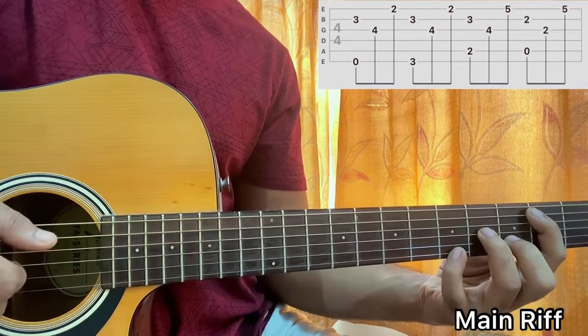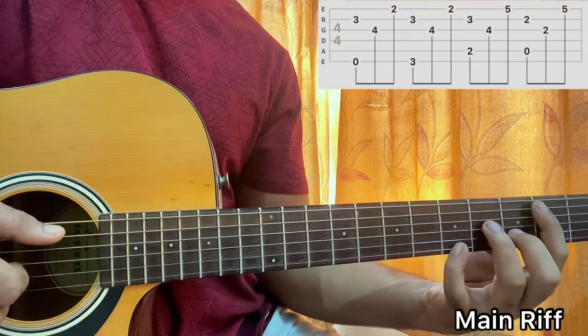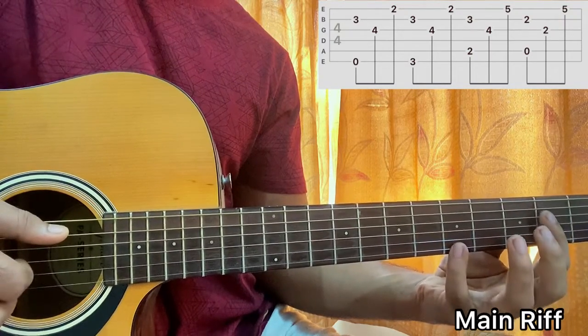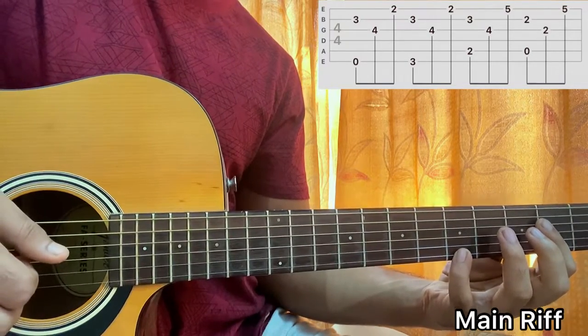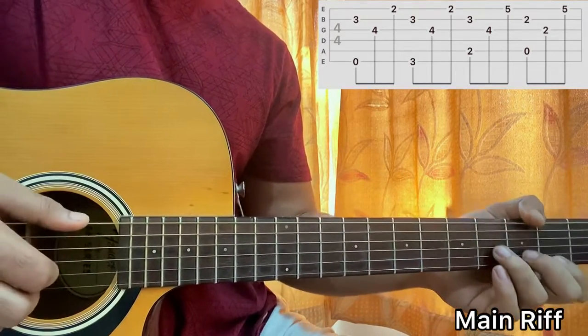And for the next chord shape which is an A major, I'll do this. From the B minor shape, I'll go to an A major shape with the index barring the second frets of D, B, and you have fifth fret still on the high E string. You're plucking A and B together, then hitting the G string, then the high E string. And you'll be playing it all together.